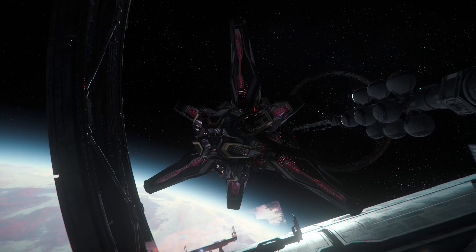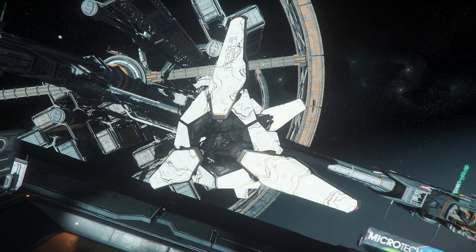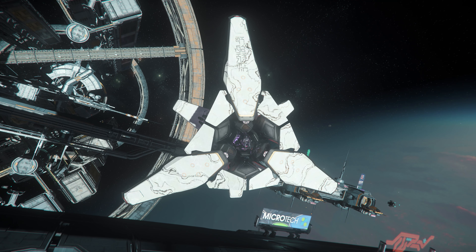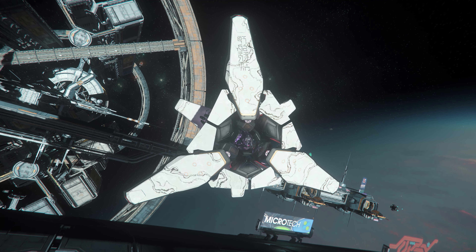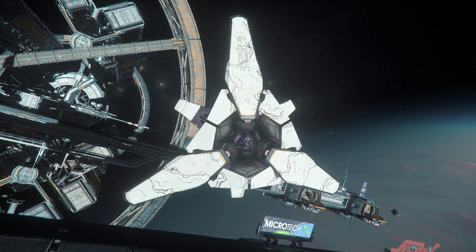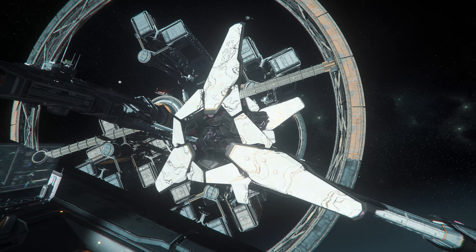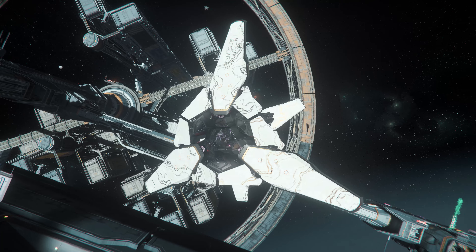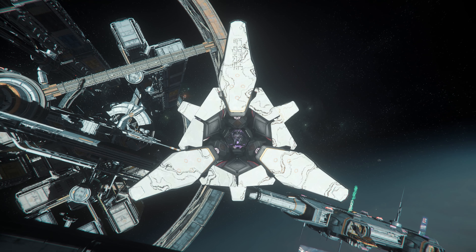This ship by itself is amazing and paint even just adds more. So far my favorite paint for this ship is the purple one, then the black one, and then this white one. The white one is if you want to be seen, or if you are playing on a planet with a lot of snow, or maybe on New Babbage. But purple is the way to go for me.